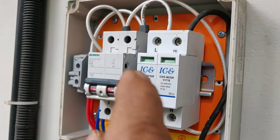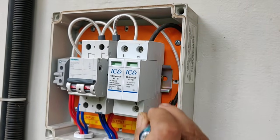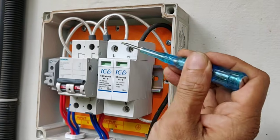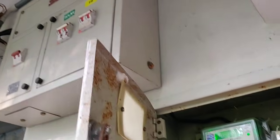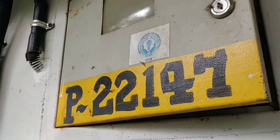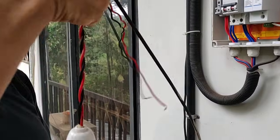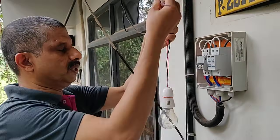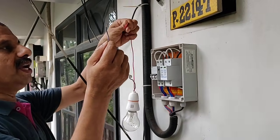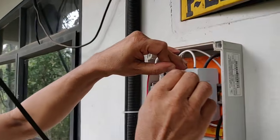This is a strong lightning protector with MCB. This is neutral — I think I've got an eye on the face and the neutral part of the face.